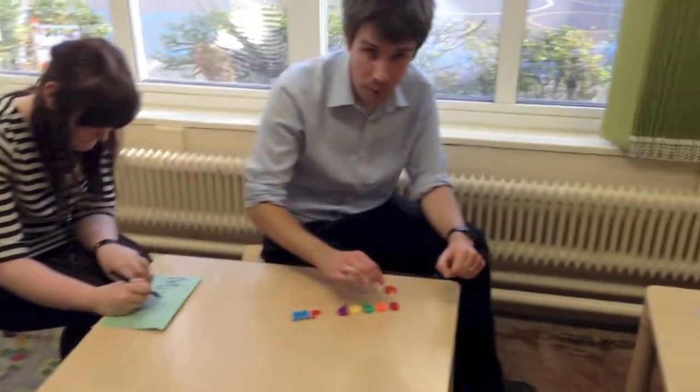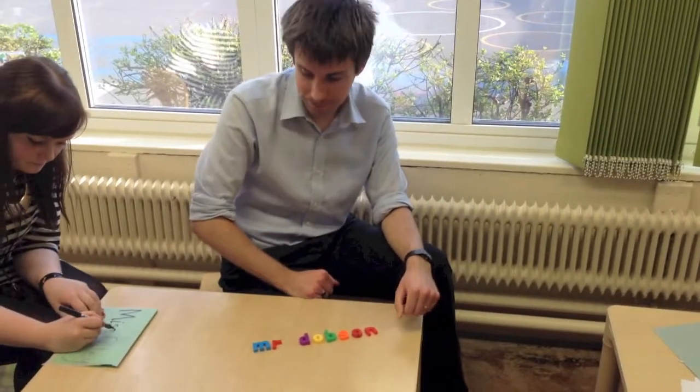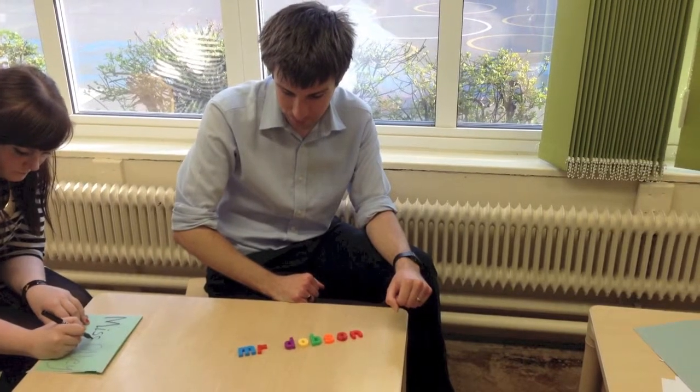Mr. Dobson, what are you doing? I'm using magnetic letters to spell my name. By doing this, it helps them to recognise their letters in their name.